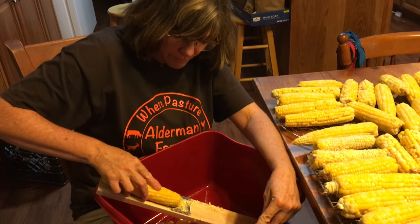I've blanched all the corn and it's all completely cooled. Now all I have left to do is take it off the cob and then put it in the bags for the freezer. It's very simple.